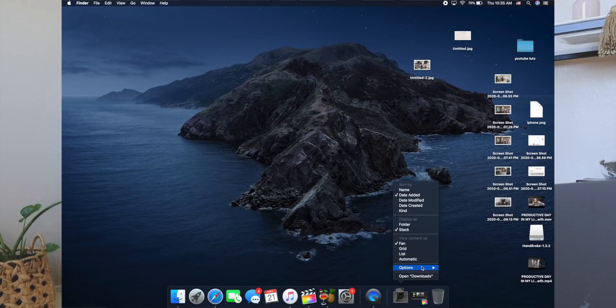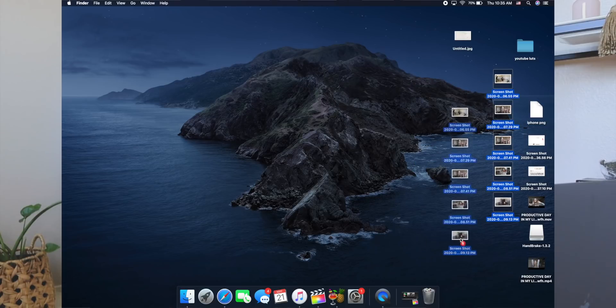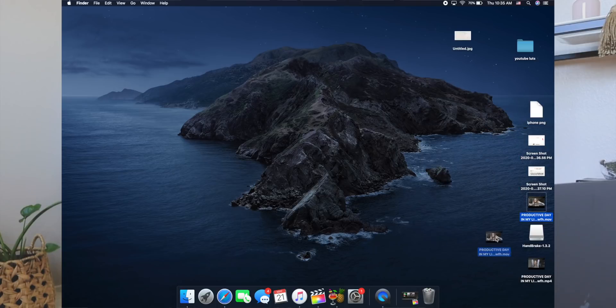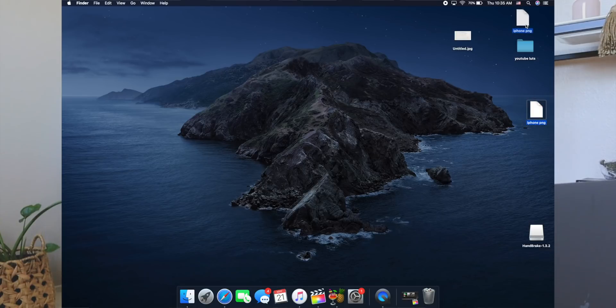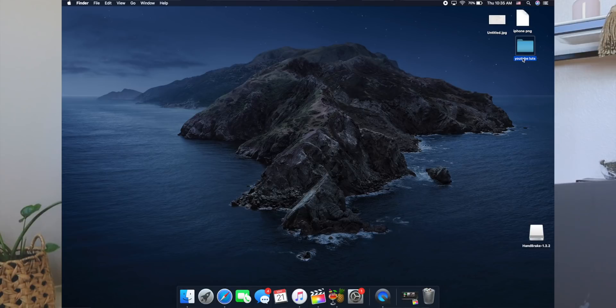I'm going to put my Downloads in the trash and clear some stuff off my desktop that I've already used and don't need — like this vlog I just uploaded, so I don't need that footage, and these screenshots I don't need. This stuff we're going to keep. We're going to change this folder name to just 'YouTube' so it holds my YouTube stuff. So we fixed the dock — that's good.